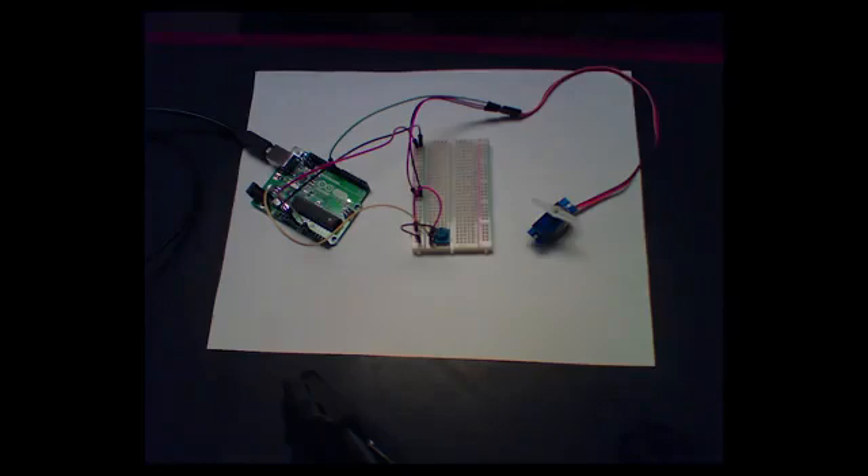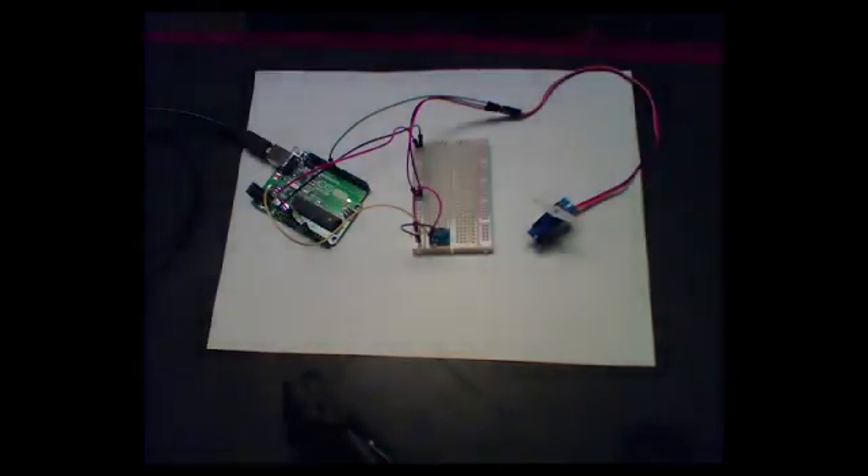In class, we've been talking about embedded systems, and I'd like to give you a small example of one in the flesh, so to speak. This one has a sensor, an actuator, and a microcontroller in between — it's got all the basics that we've spoken about.